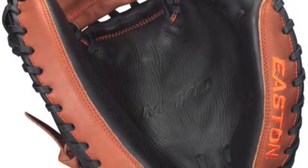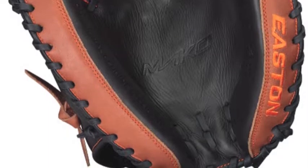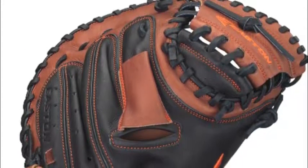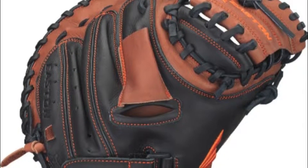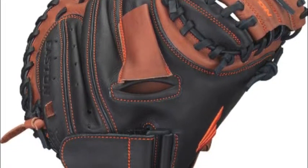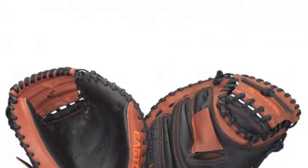The Easton Mako Youth MKY-2 31-inch baseball catcher's mitt is constructed in a hyper-light design, which utilizes lightweight polyurethane to maximize balance and control. The Mako MKY-2 features J-Pro cowhide leather that is oil-tanned and tumbled for flexibility and softness, and its grippy web design helps to ensure that balls stay caught.